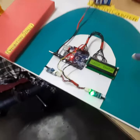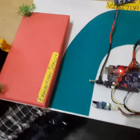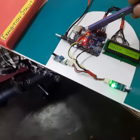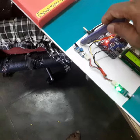The project name is Visitor Counter. You have to make the setup like this — place stall 2 on the right side and stall 1 on the left side. This is a microcontroller, this is a 9-volt battery, this is an LCD display, and these are infrared sensor 1 and infrared sensor 2.